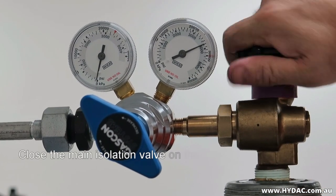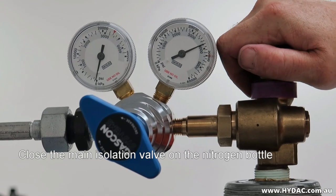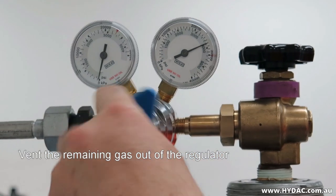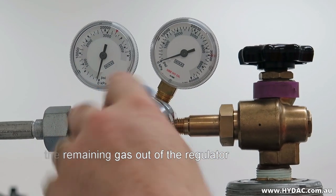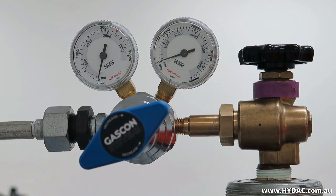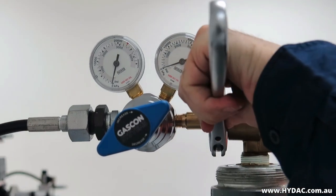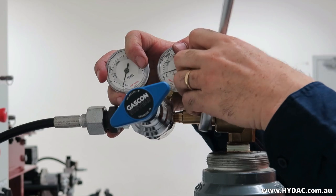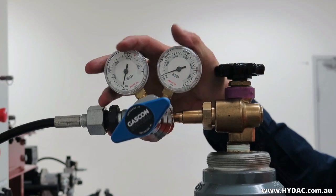Close the main isolation valve on the nitrogen bottle. Vent the remaining gas out of the regulator by adjusting the pressure of the regulator up. You can now remove the hose from the regulator and optionally remove the regulator from the nitrogen bottle.